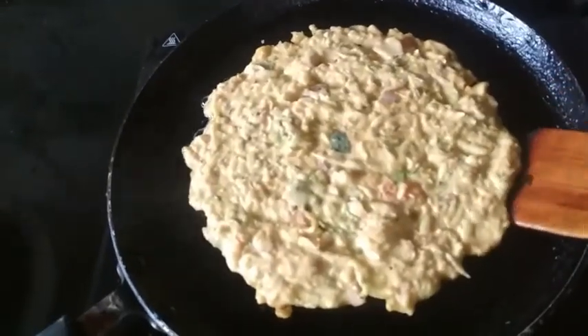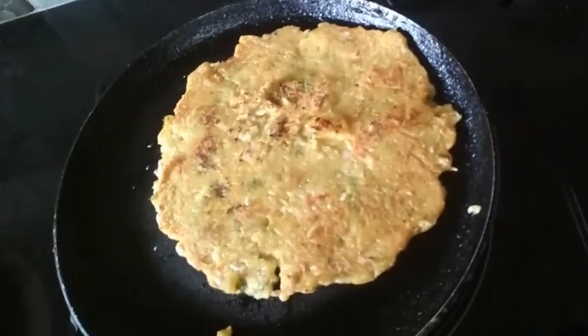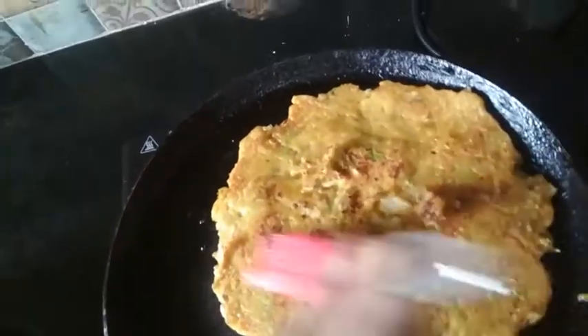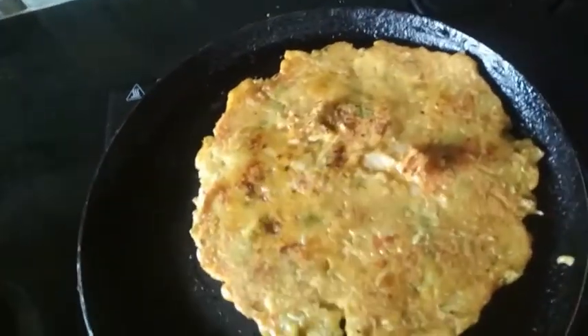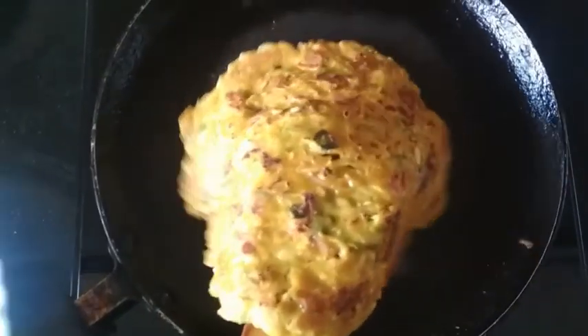Now one side is cooked, I am going to turn it on the other side. We will grease some ghee again on top of the paratha. Now both sides of the paratha are cooked and I am going to transfer this into a plate.